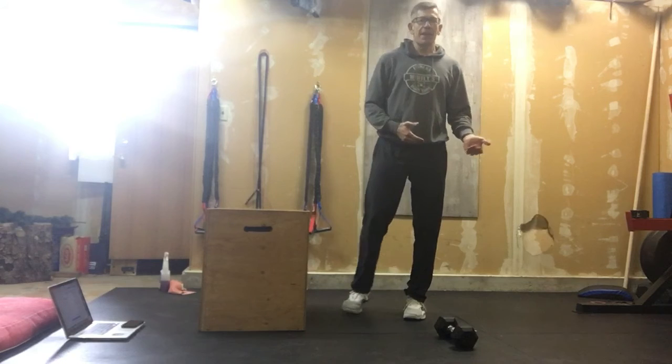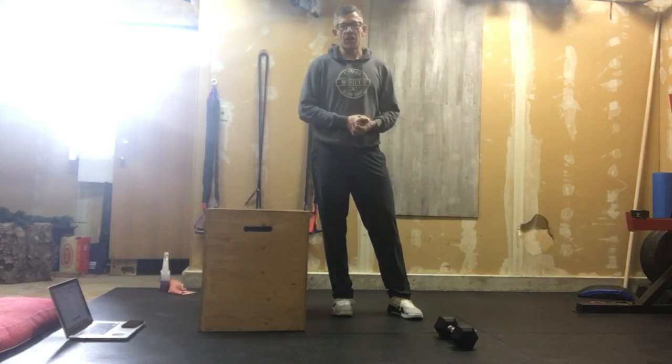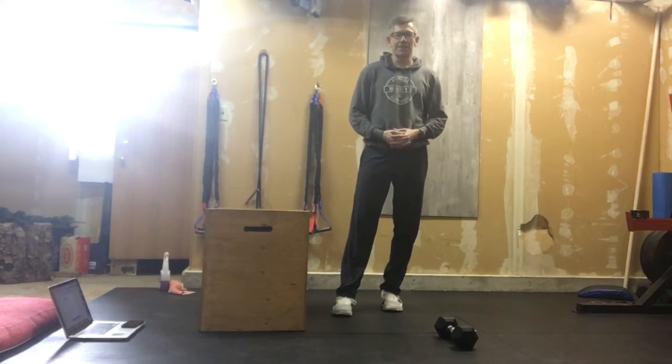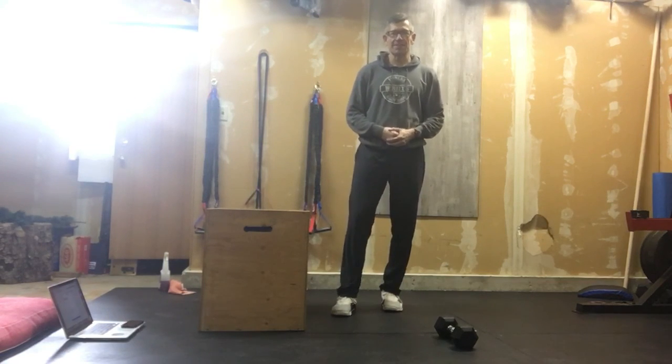This is a 12-minute AMRAP. Set your drink off to the side, set your clock, and work solid for your 12 minutes. Your score is your total number of rounds completed. Good luck, have fun. Don't worry about your score — worry about the movement. Just keep moving for those 12 minutes.